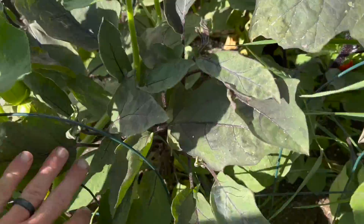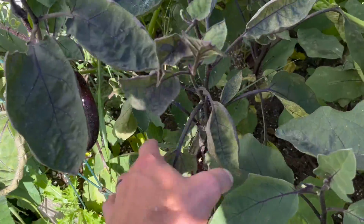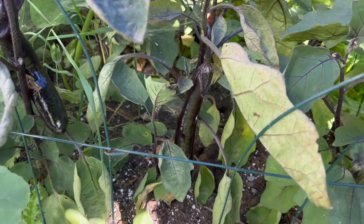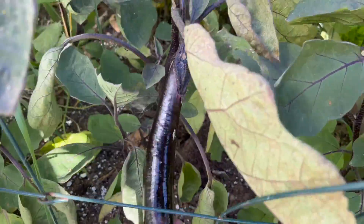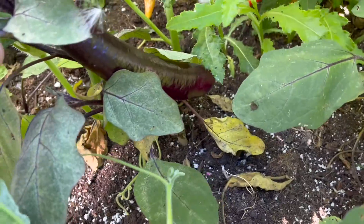Right beside it I have eggplants — first time growing eggplants ever. This is the long Asian variety. You can see it's got a couple of fruits coming on. I've never really grown eggplants before, so this was one of the new things I tried this year. For the most part it's done really well because it has had the heat, and the humidity has been low. From what I understand, eggplant is also disease-prone with humidity — more heat, it's thriving.